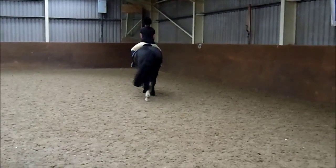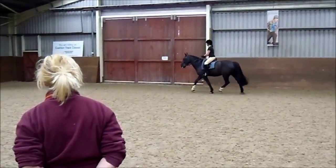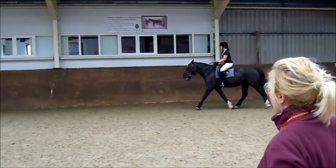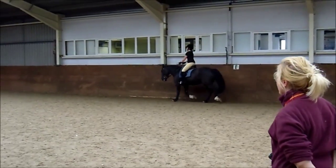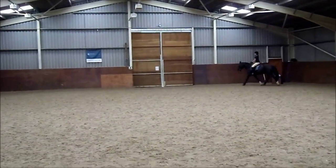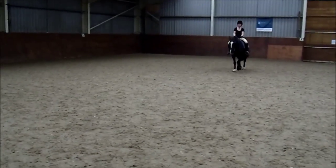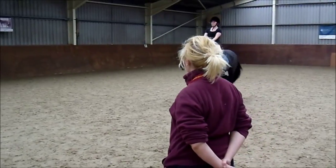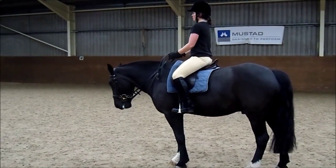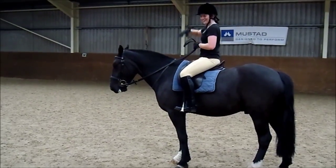And then C, going to trot again. C. Go large. Okay, and A down the centre line. Look ahead, slow your trot, steady. And X, halt, salute. So you're going to halt in the middle. Sit, sit, sit and halt — tummy up, tummy up, bottom in, look up. One, making halt, and salute. Reins in one hand, like I showed you last week.